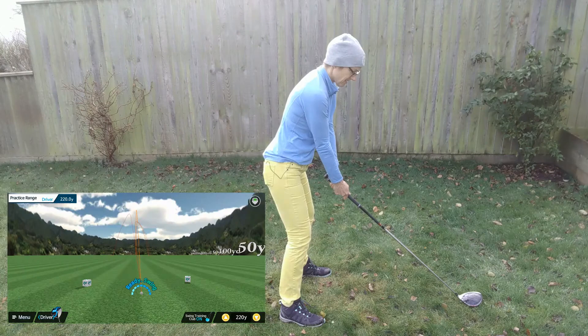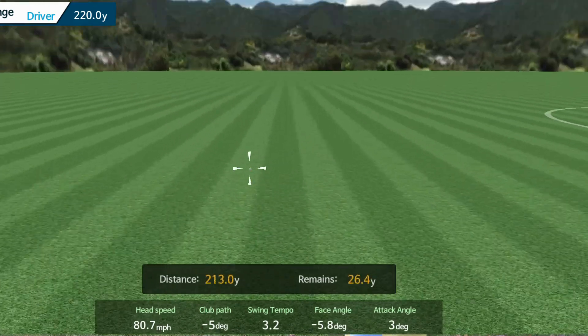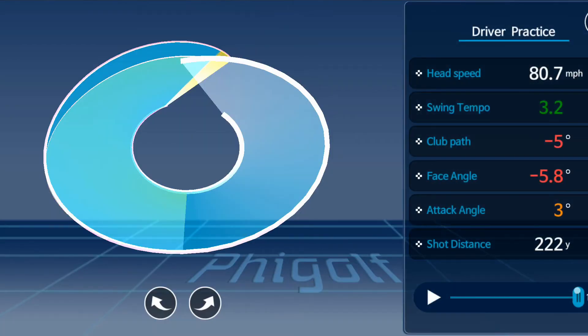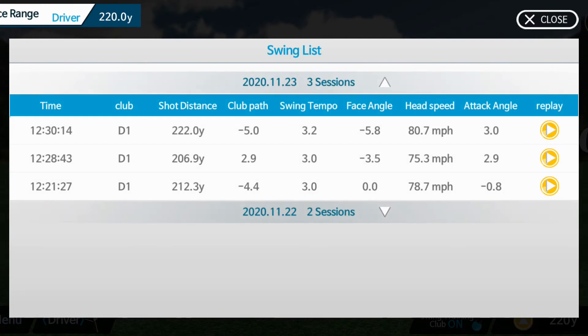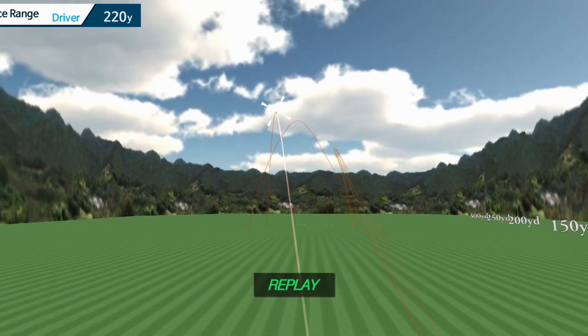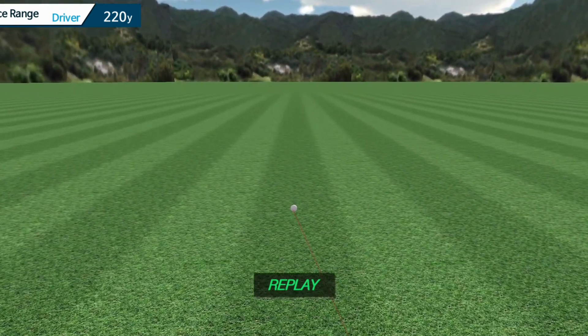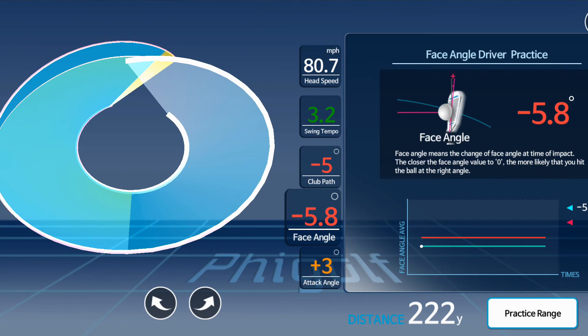For the third swing I really wanted to focus on speed. The quick data showed 80.7 miles per hour — and looking at all three swings listed together, you can see my club head speed is fastest on that last one. The ball seemed to start left and go further left. Looking at the data: club head speed faster at 80.7, the club face angle is a negative number meaning it's closed, and it's outside those five-degree parameters.